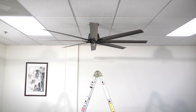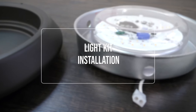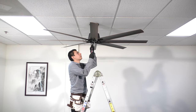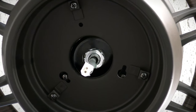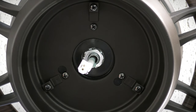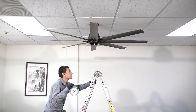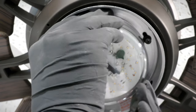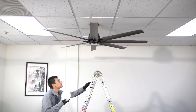With the fan blades attached, you can now install the light kit. Remove one of the screws from the mounting ring and loosen the remaining screws, then bring the mounting plate up to the fan. Align and twist the plate over the loose screws, then insert the removed screw and tighten all screws to secure it in place. Remove one of the screws from the mounting plate and loosen the remaining screws. Bring the glass shade up to the fan and align it inside the light kit. Press and turn until snug.